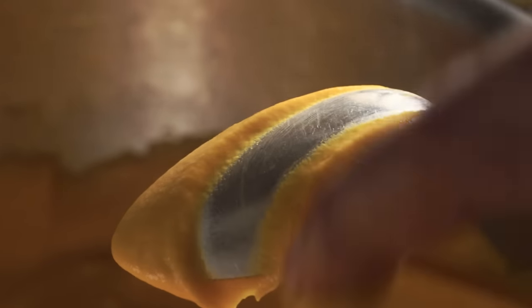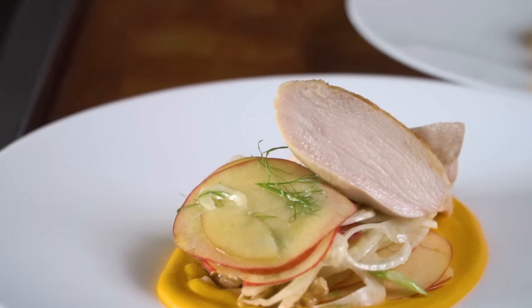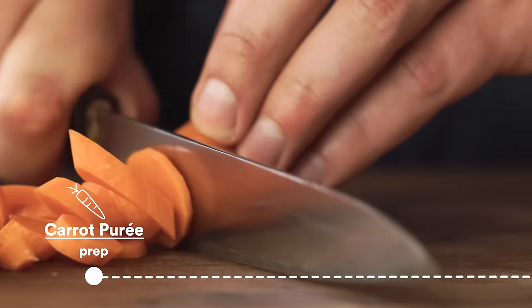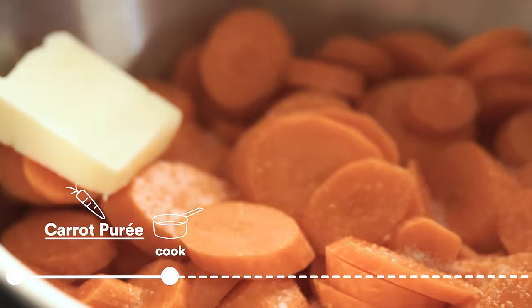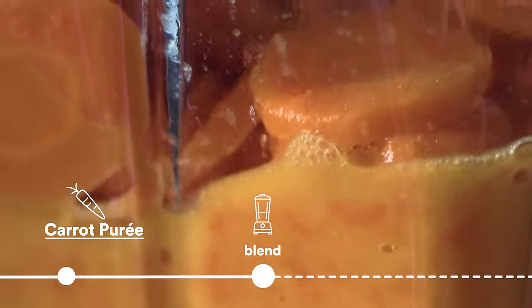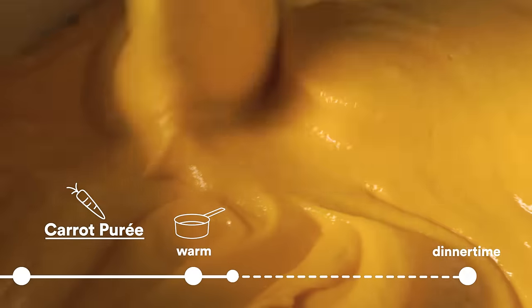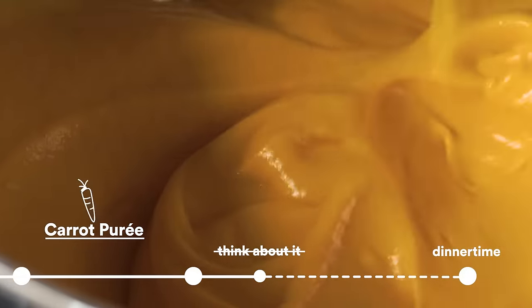For weeknight dinners, I just like to do a simple vegetable puree and a nice clean salad. The plate winds up looking really beautiful and the meal feels complete and special. So I'm gonna get the carrot puree going — I'm gonna peel the carrots, chop them up, cook them in a pot with a little bit of liquid, pop that in a blender, and then go back to the pot. Keep it on low heat, and that's it. I'm not gonna think about it until I'm plating up the rest of the meal.